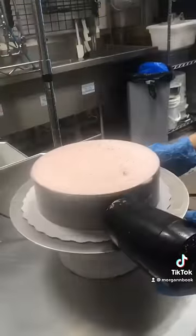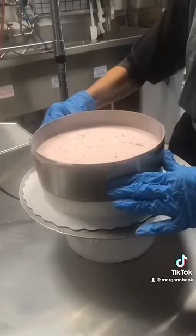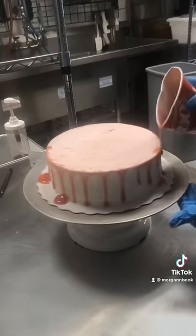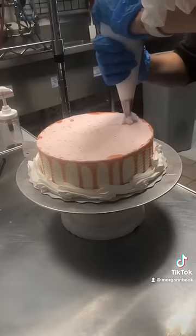After being in the blast for a little bit, we could use our hair dryer to release the sides and then comb the edges with our metal scraper. Then I added some strawberry drizzle and then some vanilla icing on the bottom of the cake and then the top.